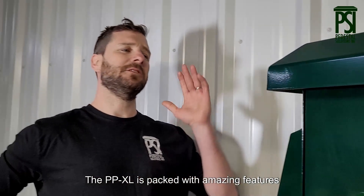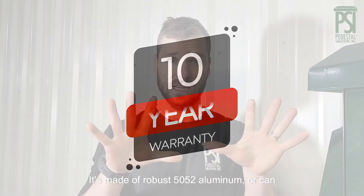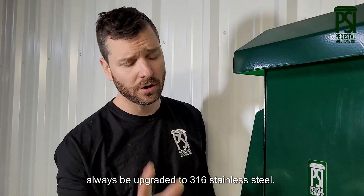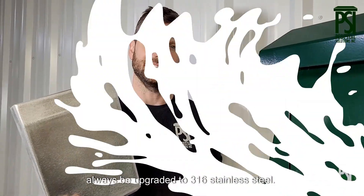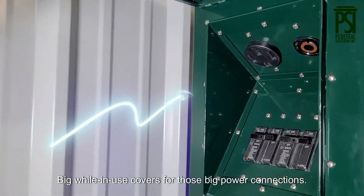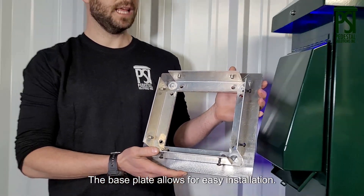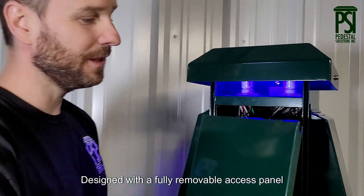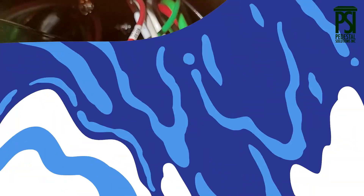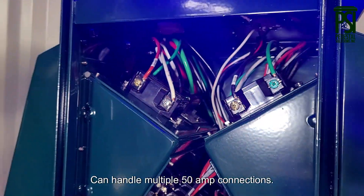The PPXL is packed with amazing features and comes with a 10-year warranty. It's made of robust 5052 aluminum or can always be upgraded to 316 stainless steel. Big, well-in-use covers for those big power connections. The base plate allows for easy installation. Designed with a fully removable access panel for easy maintenance. Can handle multiple 50 amp connections.